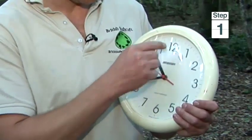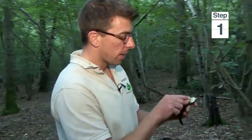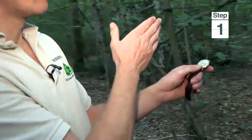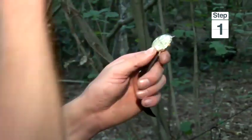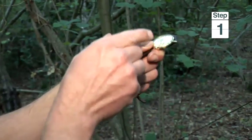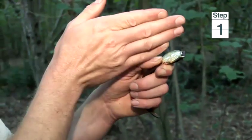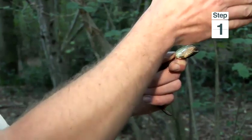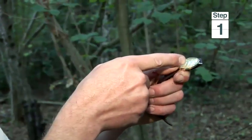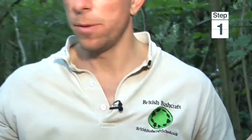So if I have a wristwatch I can do it — I take the hour hand, and if we imagine that the Sun is somewhere up there (it's a cloudy day, typical British weather), I'd point the hour hand towards the Sun. There's the 12 going that way, so the north-south line would be through here, and I know that way would be pointing south because I'm in the northern hemisphere and the Sun is in the southern sky, so north would be opposite that line.